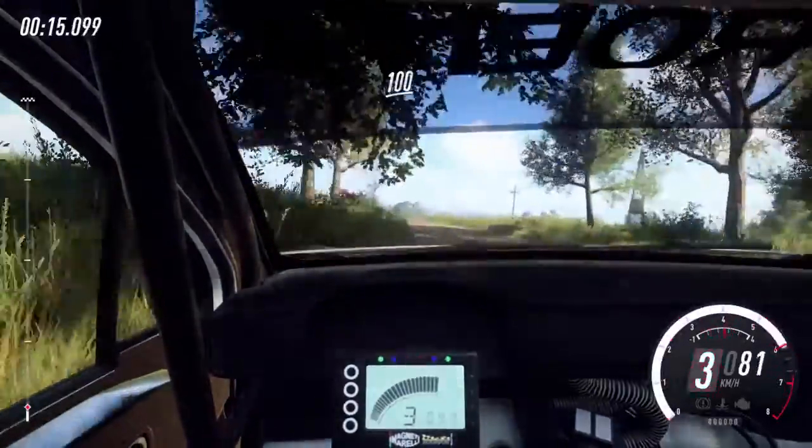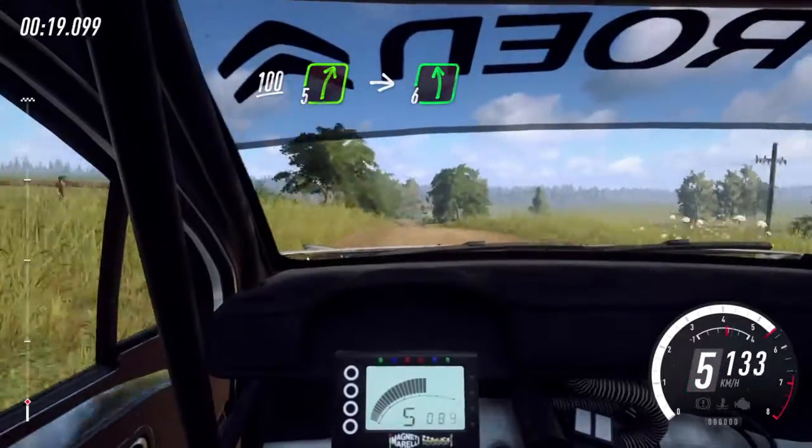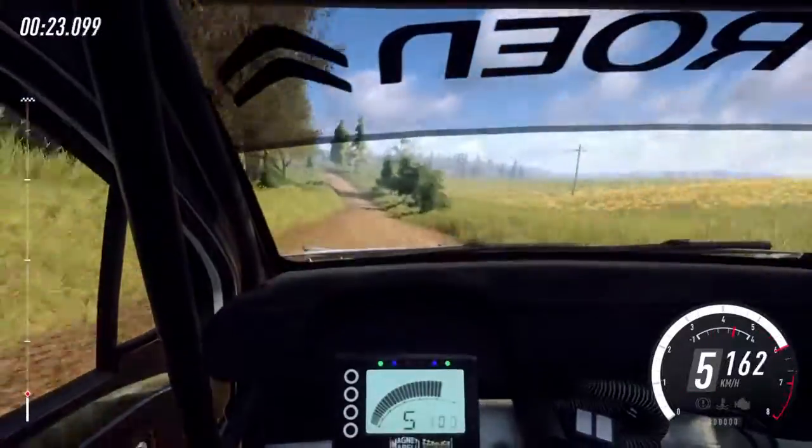Crest, 100, past junction, 5 right, into 6 left long, 30.